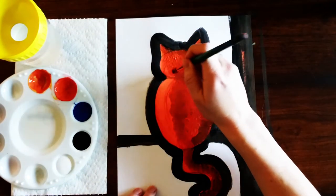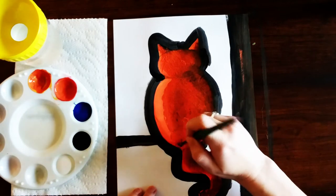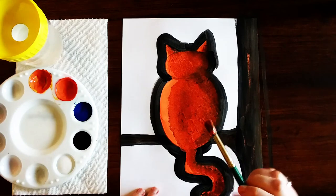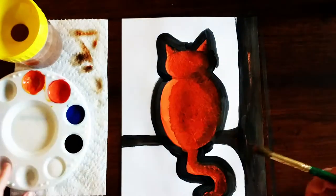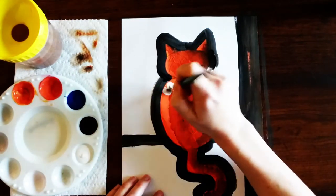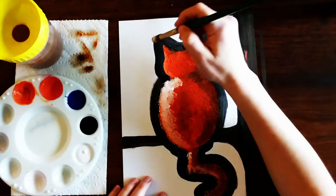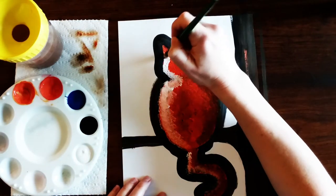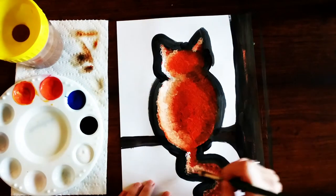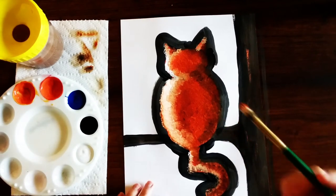I'm gonna try to round it at the head, going out and curving for the body, and then I am going to wash and dry my paintbrush. Now I'm going to pick up some white paint and dab it on just the right side — along the right side of the tail, the right side of the head, and the right side of the ears. If you want to add in any decorations like little spots or stripes you can totally do that. Now I'll wash and dry my paintbrush again.